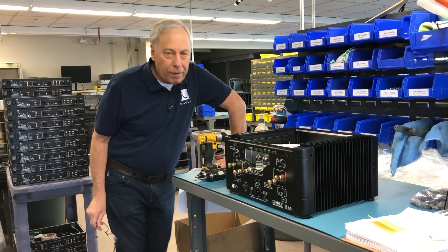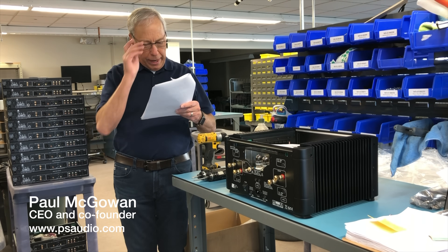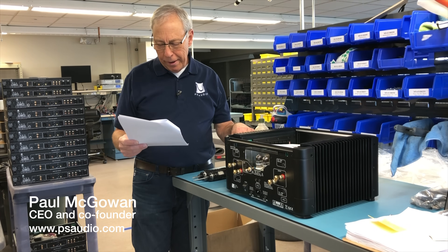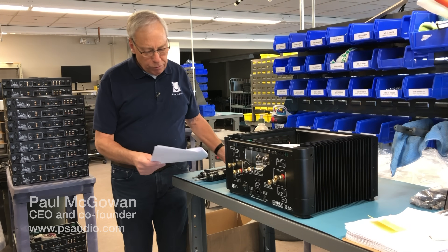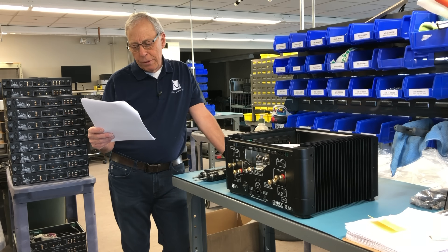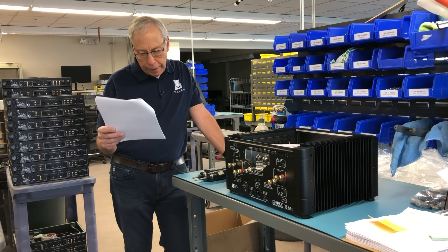Why don't power amplifiers have clipping protection? It comes from Dimitri in Beirut, Lebanon. He asks: I've always wondered why most amplifiers used in the hi-fi world do not come with some sort of clipping protection to protect itself and the speakers connected to it.